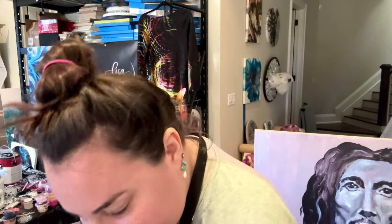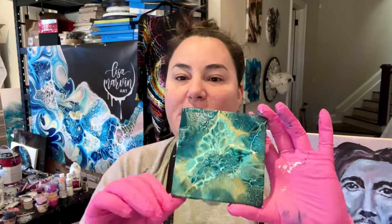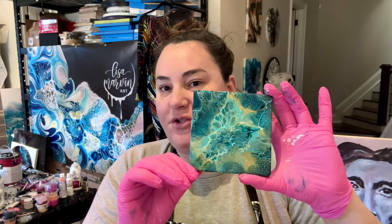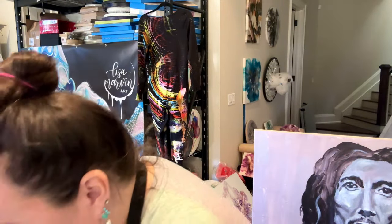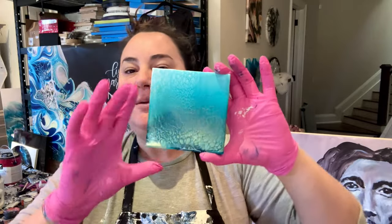So you've seen the first two coasters that I've made. We did the dark blue one for the first one — how to blow them out. They are so pretty. And then the second one we did was all the swipes. I'll show you close-ups later.